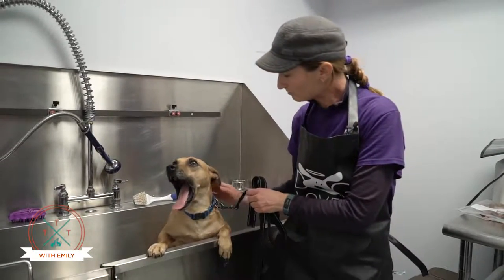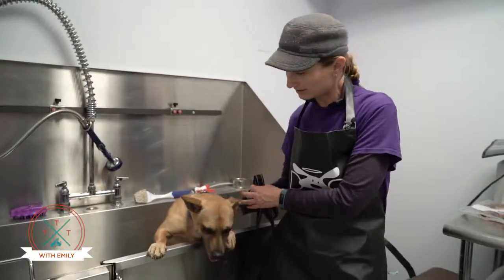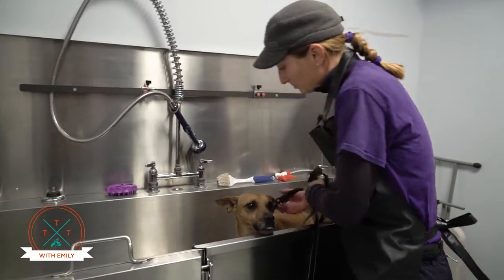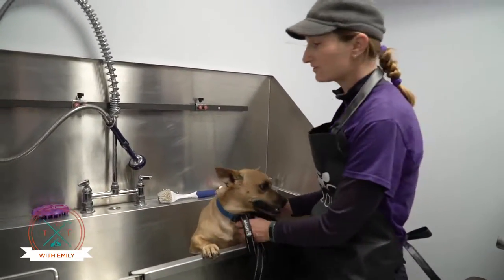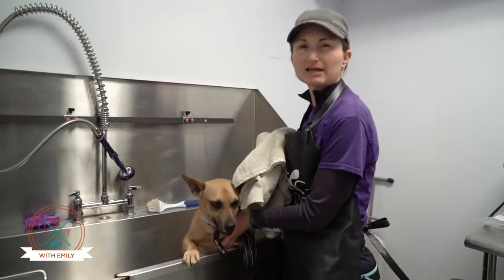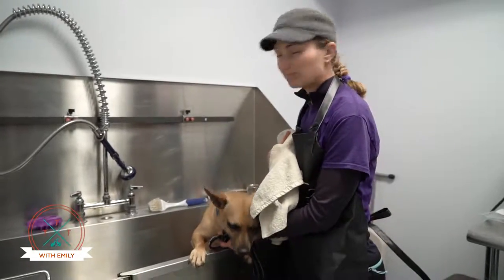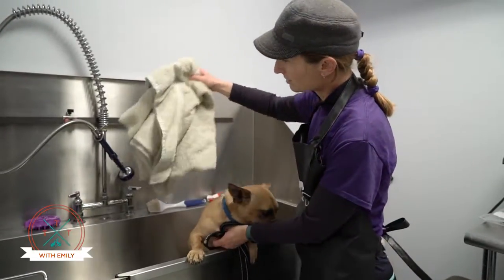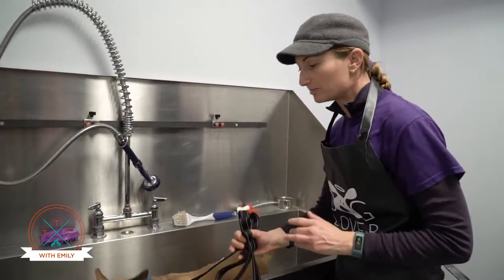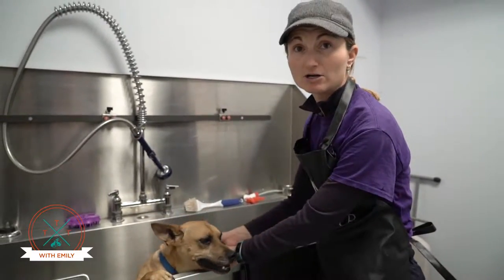So the first thing — most dogs get very stressed out by being in a metal tub to begin with. Or if you have a porcelain one at home, both of those have really slick and slippery surfaces. So one of the things you can actually do is either get one of those bath mats that they have in stores for showers, like Bed Bath & Beyond. Or if you have a small towel, you can put the towel down. Yes, the towel will get wet, but it will give him something to stand on so it's not so scary and he's not slipping around on it.